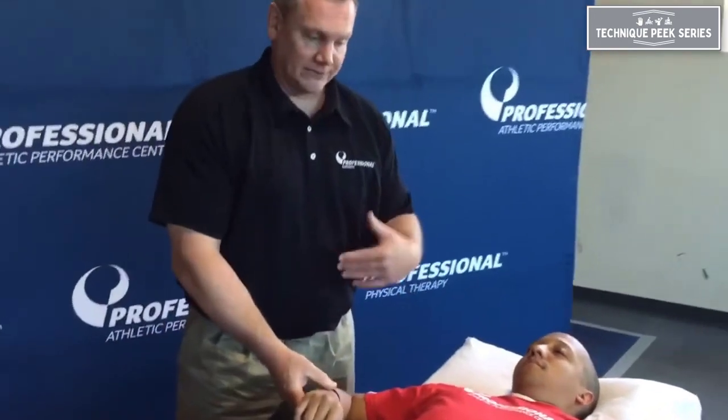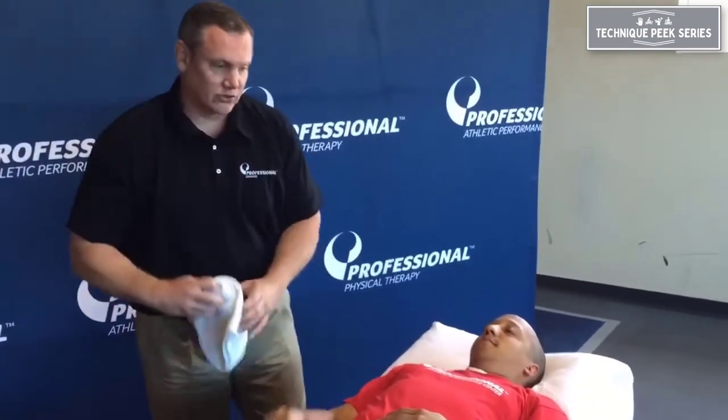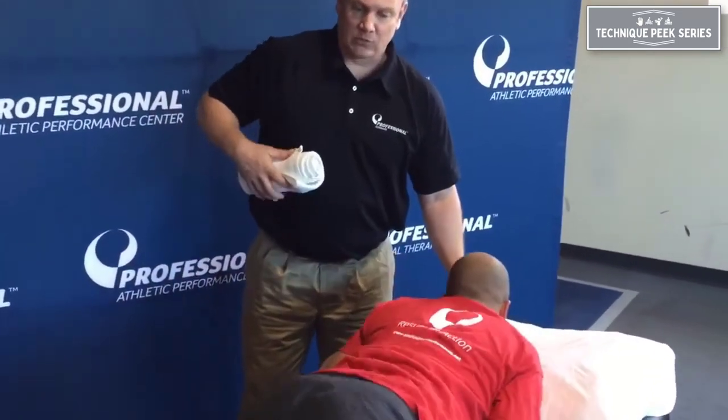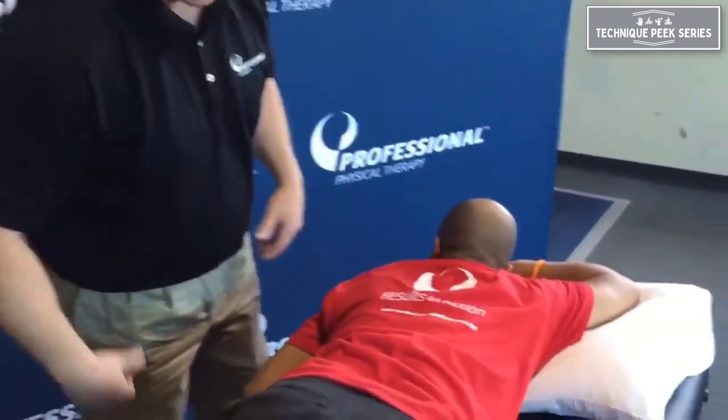So we devised the chicken wing technique that I first saw Todd Ellenbecker use back in the 90s. Let's have you roll over onto your stomach. I've adapted this well in the clinic ever since and it's been very effective.